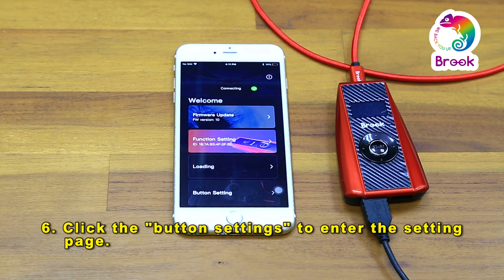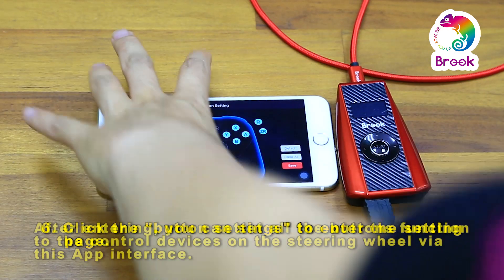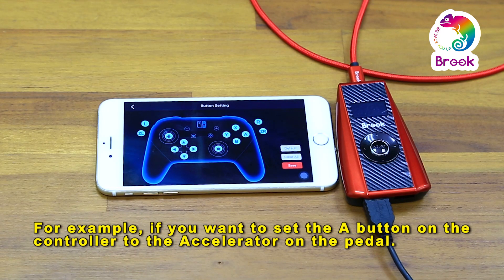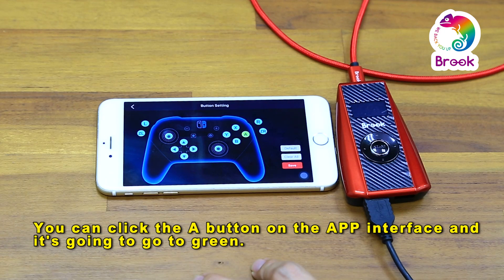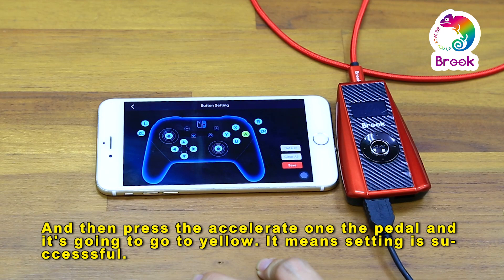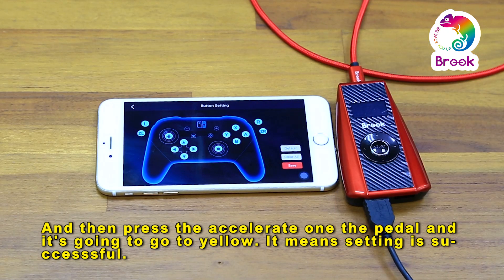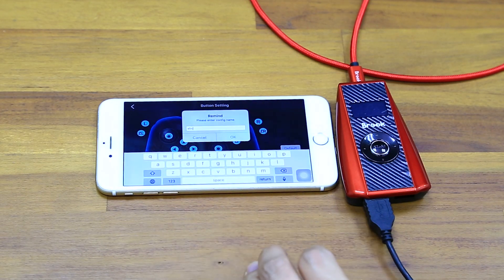Click the button settings to enter the settings page. After entering, you can set all the button functions onto the control device on the steering wheel via this app interface. For example, if you want to set the A button on the controller to the accelerator on the pedal, you can click A on the app and it's going to turn green. This means the A button has been set to the pedal successfully. Then press save and press OK to confirm the settings.